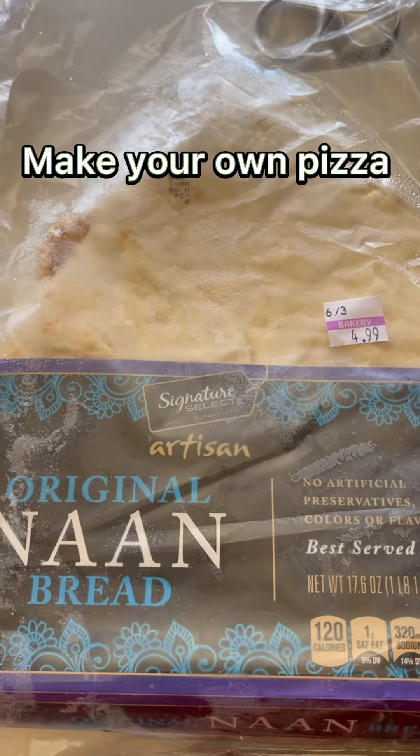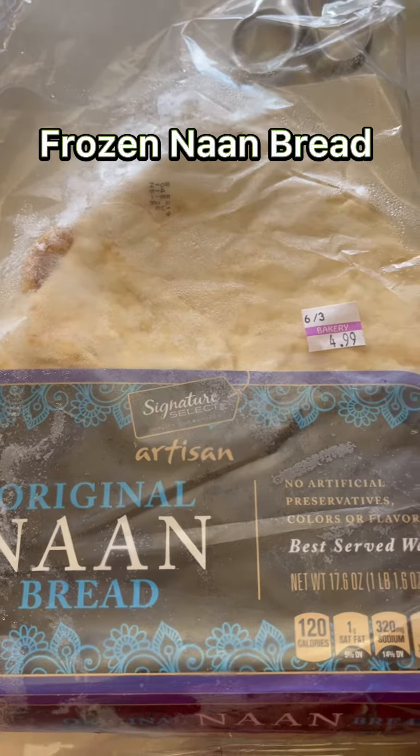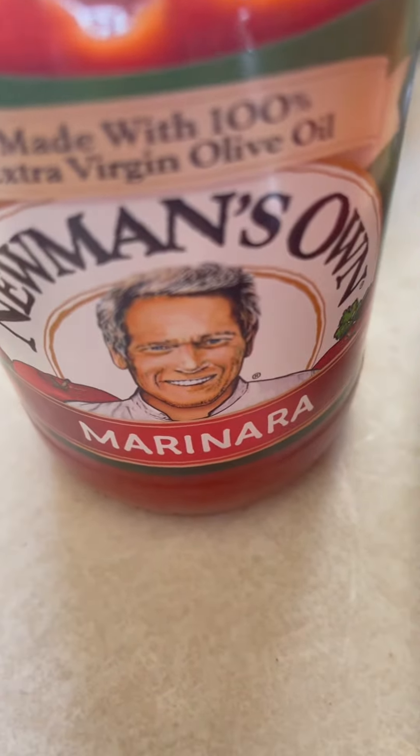All right, let's make pizza. I have here naan bread — it's frozen — and marinara sauce. Any kind of marinara sauce or spaghetti sauce is also okay if you don't have marinara sauce.